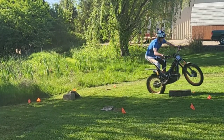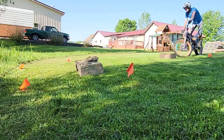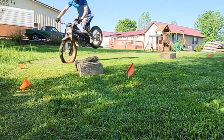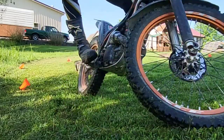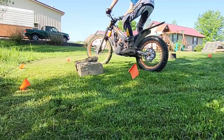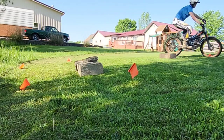Most of these obstacles are actually shorter than the front axle, and as a result, as long as your weight is back, your bike should just roll right over them. Sometimes I'm intentionally rolling over the obstacle with both tires, sometimes just the front, sometimes just the back. It's all about proprioception — understanding where the bike is in relation to space, getting comfortable, understanding the different lines.